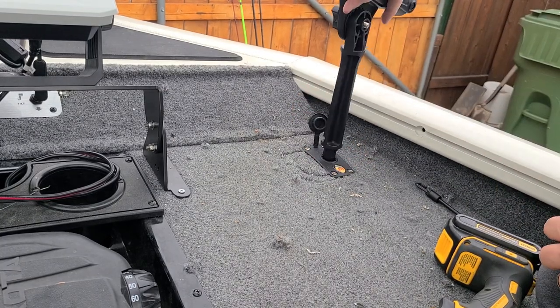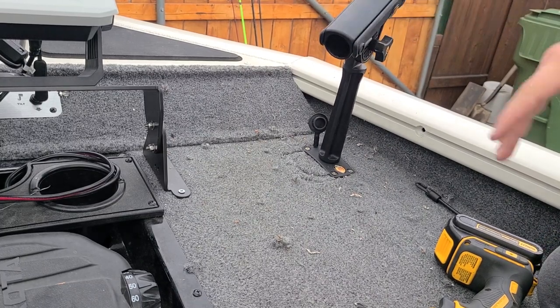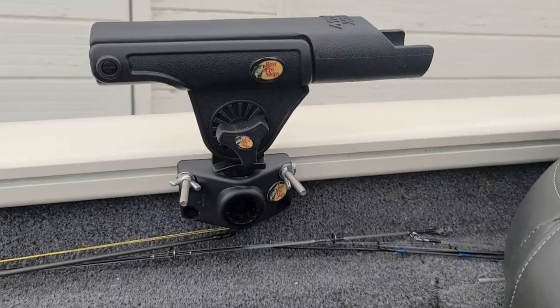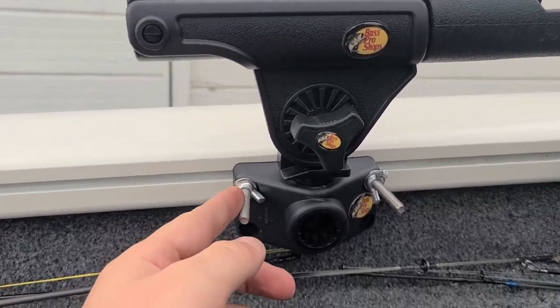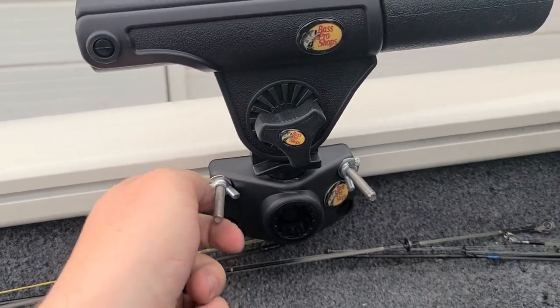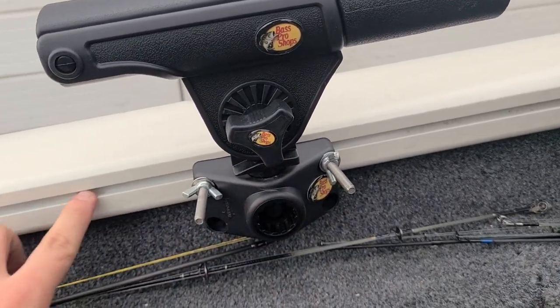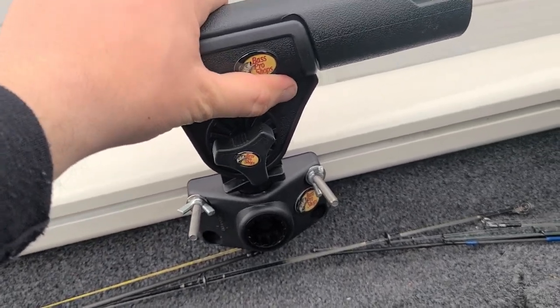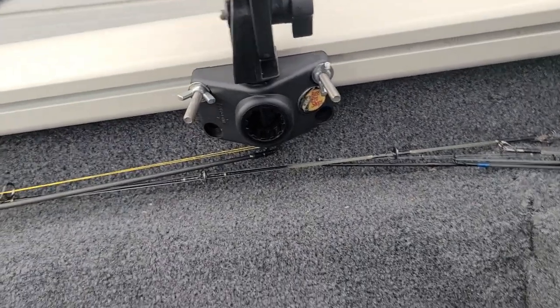The rod holder just pops in like that — that's it. With the other rod holder, I got some quarter inch carriage bolts, some nuts, washers, and wing nuts, and just bolted it right onto the side of the versa track system. That's pretty sturdy — I don't think any fish is going to be able to rip that out of there.